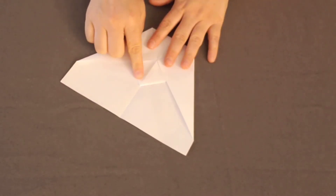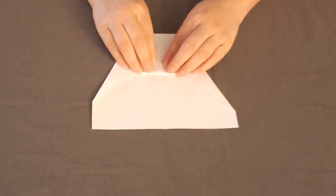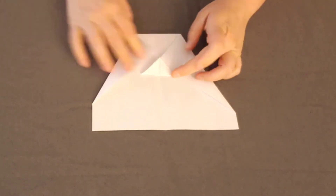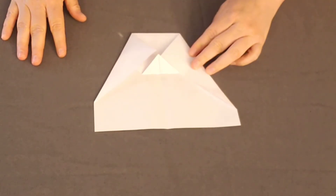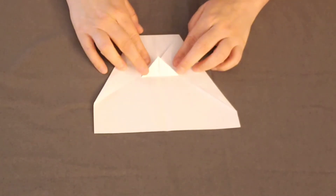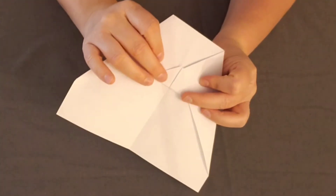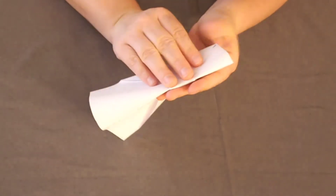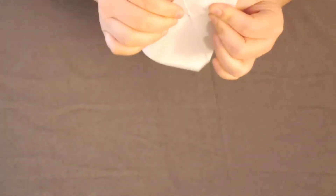Next, we're going to take this corner down here and fold it to trap those other corners that we just met in the middle. So we're going to crease it here, just like so. Then we're going to pick up the airplane and fold it outwards so the corners are going to be tucked into this page right here. We're going to crease it just like so.